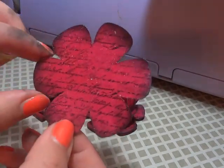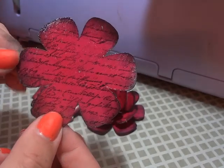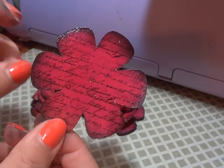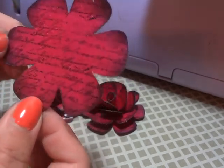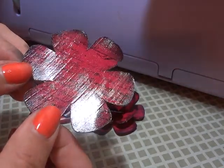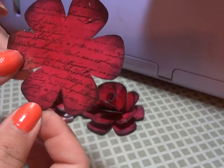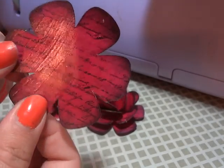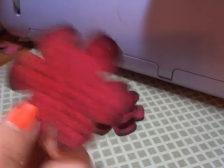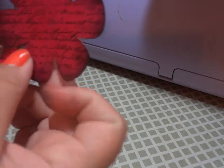What I actually did was stamp it, ink all my edges, and then go over it with glossy accents. You can use glossy accents, Mod Podge, or any type of medium that you like — you just want to make sure it's pretty thin so it gives it that pretty shine. It also makes it a little bit sturdier to work with, so it's a little bit thicker material once you start to cut it and piece it together.